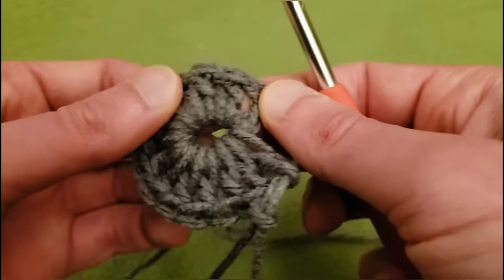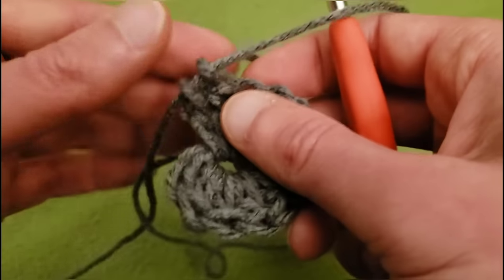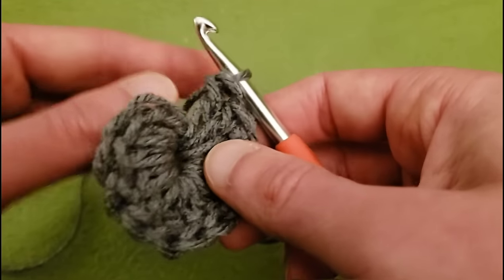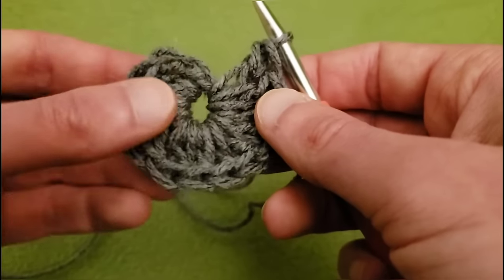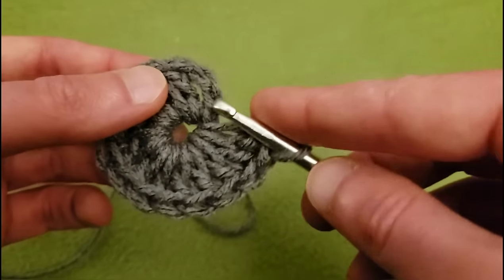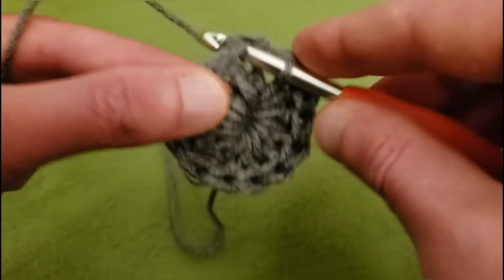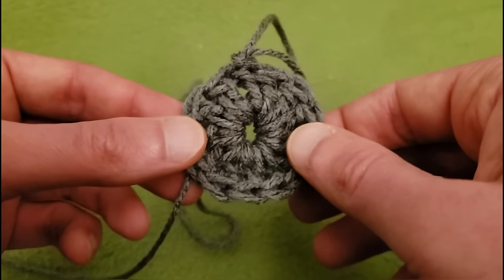I always like to double count: one, two, three, four, five, six, seven, eight, nine, ten, eleven, and twelve. Perfect. Now if you want a smaller hat or a bigger hat, this is where you would do your fiddling and finagling as far as the initial number, and then you would just follow suit from here on in. I'm going to keep it at 12, and going to do a slip stitch into our first double crochet — skipping the chaining of two — going into my double crochet and doing a slip stitch. That is the end of round one.